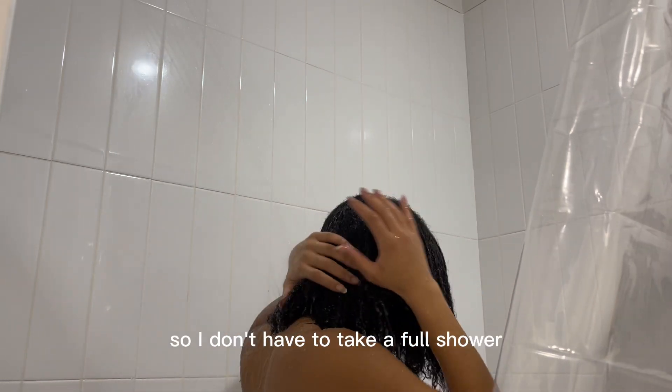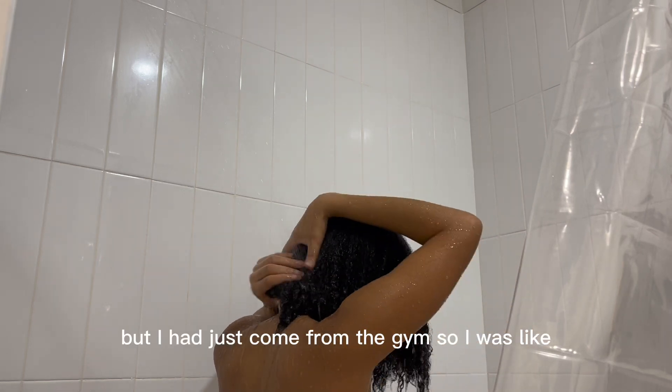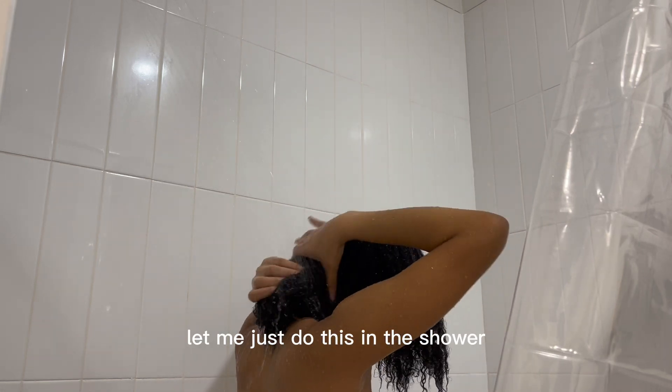Usually I do this in the sink so I don't have to take a full shower, but I had just come from the gym, so I was like, let me just do this in the shower.